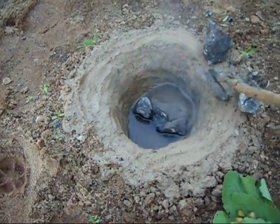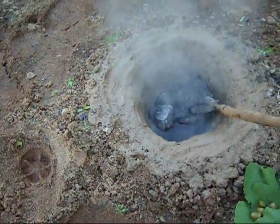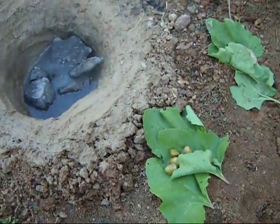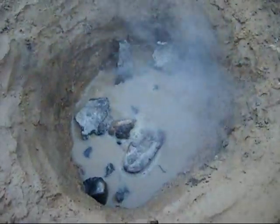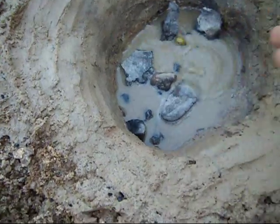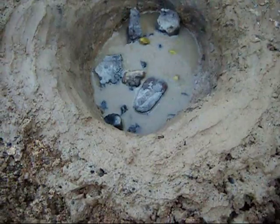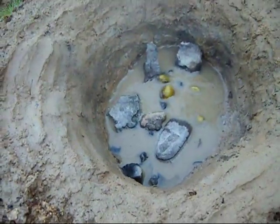I'm going to boil my water here. The more I get it to where she's boiling, I'm going to add my clam right here. The water's boiling good now. I'm going to get my clam, add water to that bowl, and add it here. Now I'm going to add some more hot rocks, take some out, let them reheat, and add more to keep the water boiling.